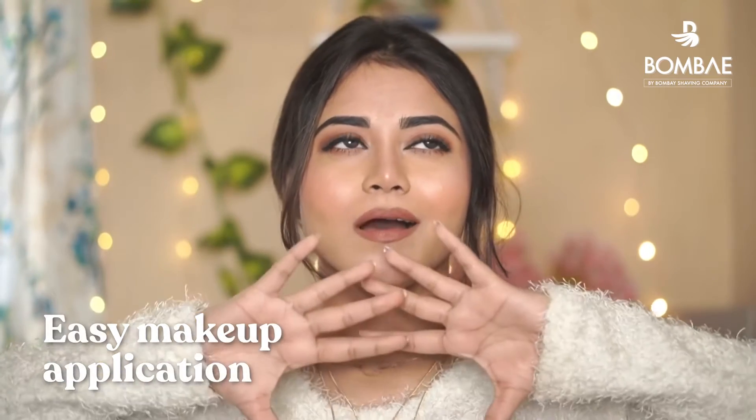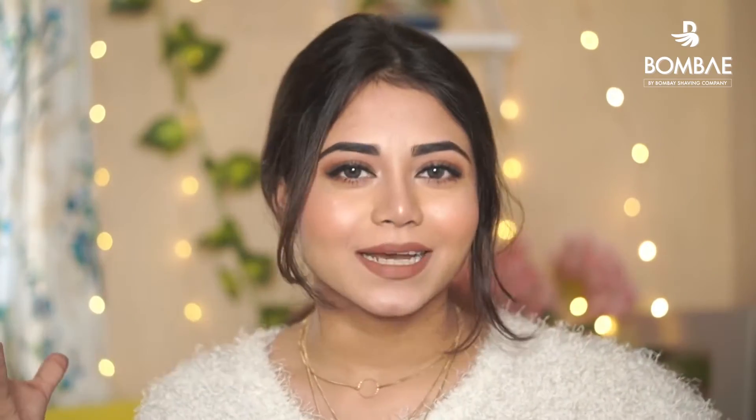Fourth point is your foundation and makeup can beautifully blend on shaved skin. It's also travel friendly — this cap has a little lock right here, a little closure, so it's not going to move anywhere.